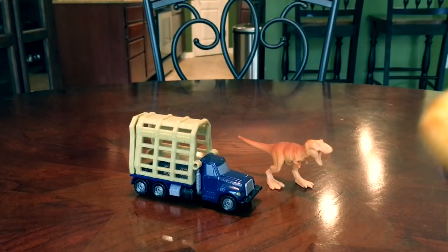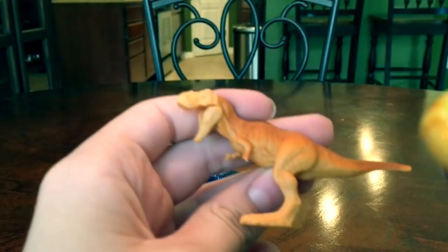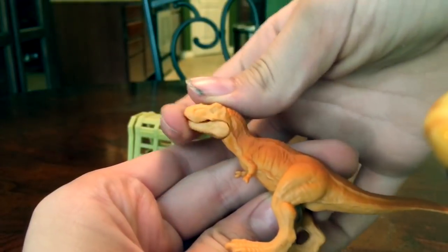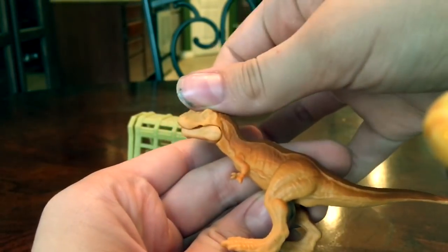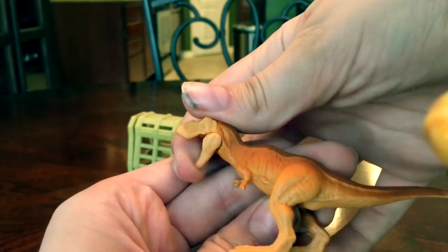Here's the tiny little playset out of its box. First let's look at the T-Rex. It does have one point of articulation and that is the jaw — it's got an articulating jaw, which is super cool.